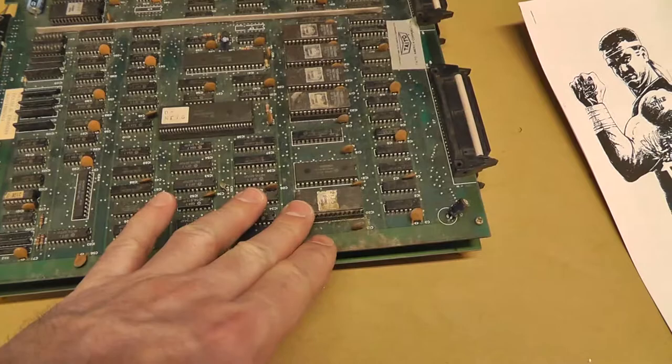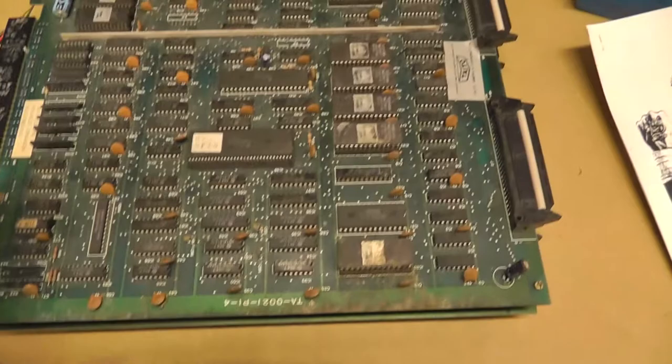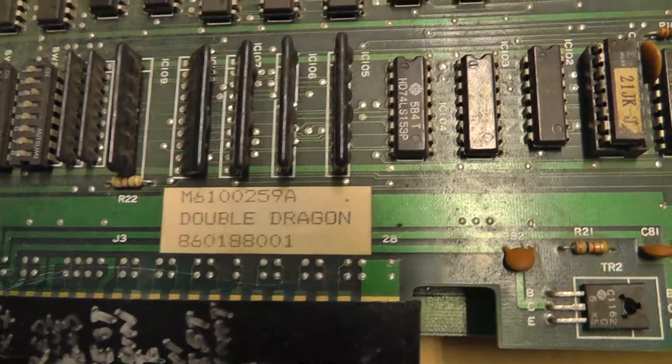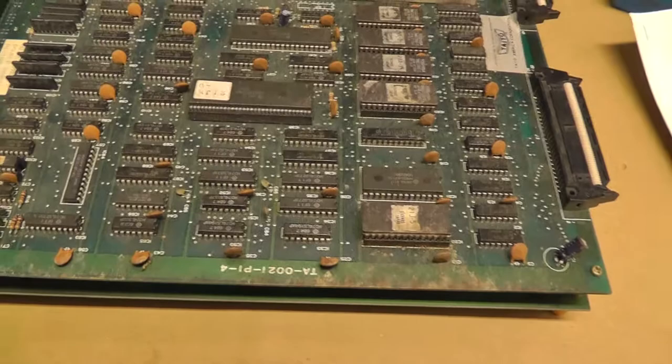I'm going to label these chips and remove all of them. This is a dedicated board. There are a lot of bootlegs, but this one is made in Japan. Technos is the company that made it — you can see it says Double Dragon right there. So this is an original, authentic board set, and it does seem to be fully working.